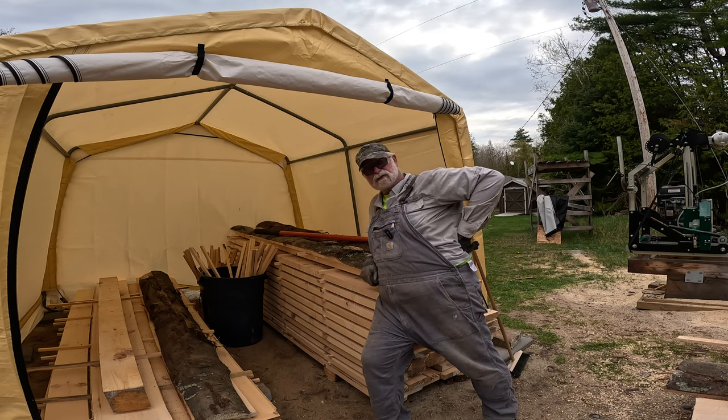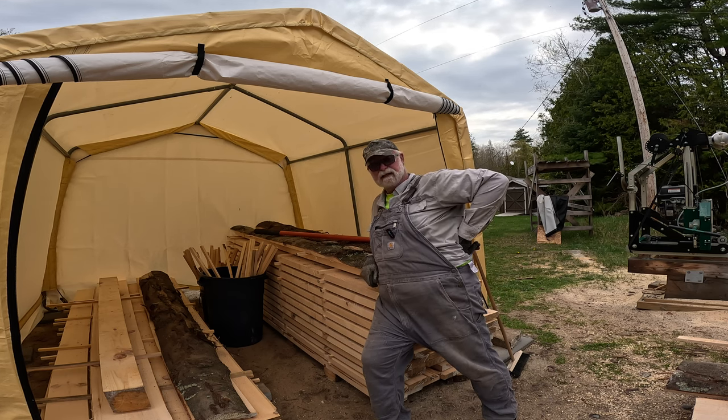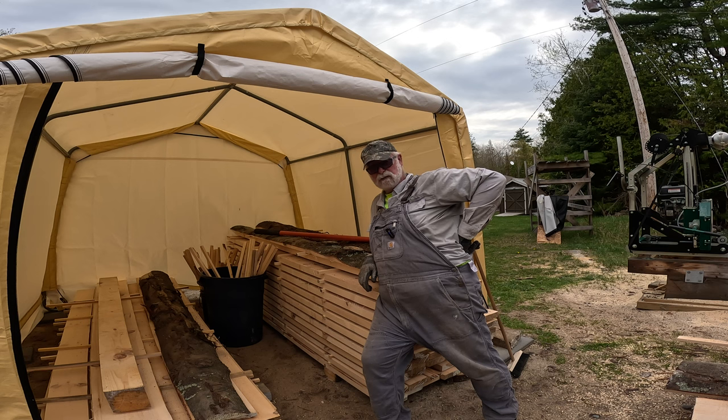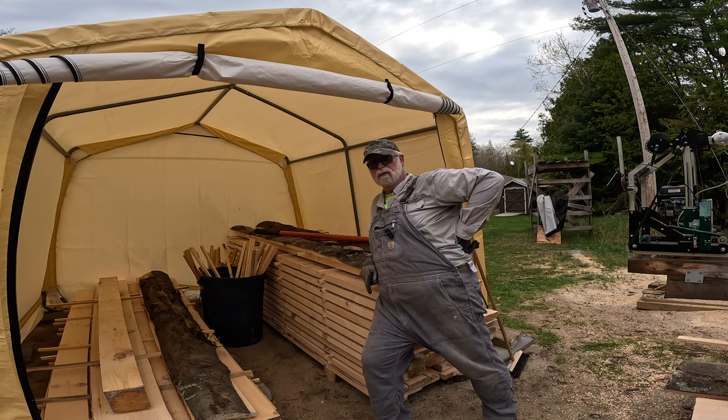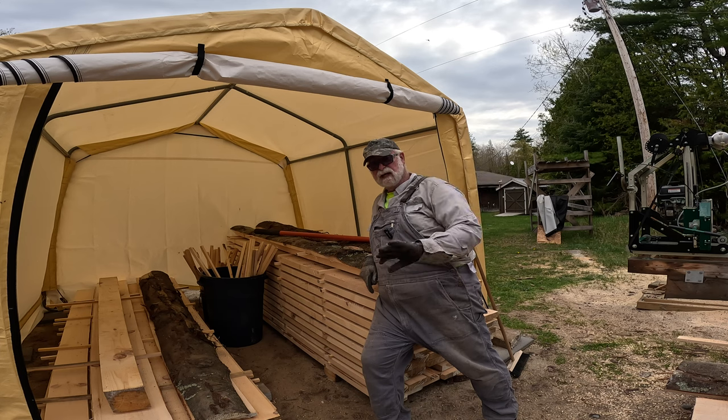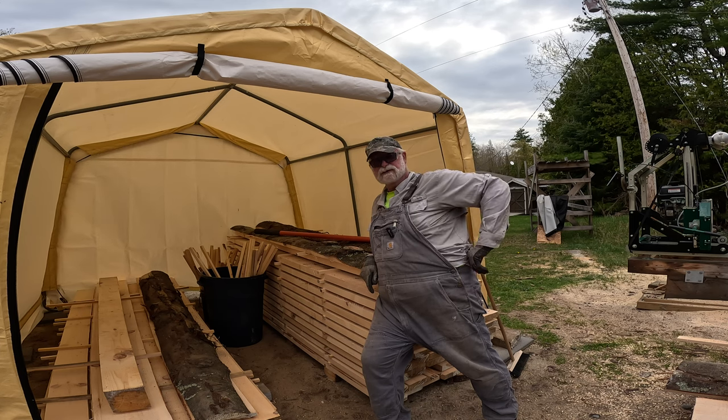I hope you folks found the video interesting, at the very least a little bit entertaining. If you did, please don't forget to give it a like, share it around, and I'd love to have you subscribe to the channel — that would help a lot. We're doing really well. For now, remember to stay safe out there, be good to each other, and we will see you out on the trails next time.